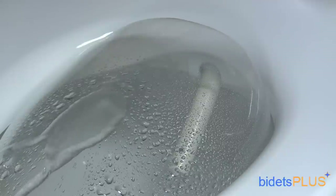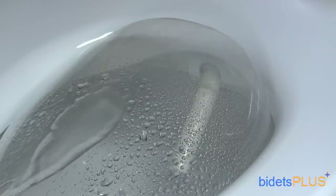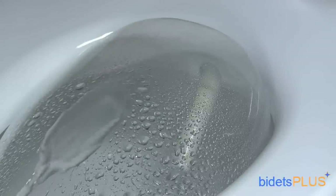You can adjust the water temperature and adjust the water pressure. Here we demonstrate the bidet's oscillate feature, which moves the nozzle back and forth, extending the cleaning area.